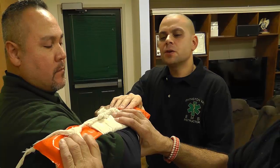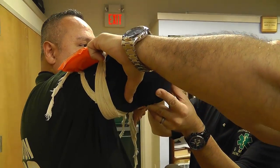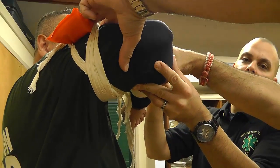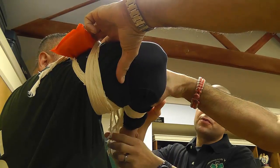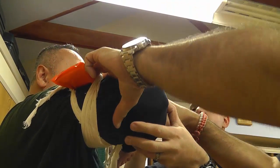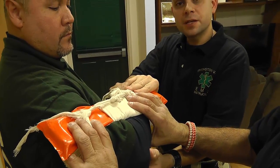Alright, so if this device is secured properly — as you can see — the cravats do in fact cross over one another underneath the patient's arm before they come back up to the board. The same goes for the front cravat. So this device is secured properly to the patient's arm. Now it's time for the next step.